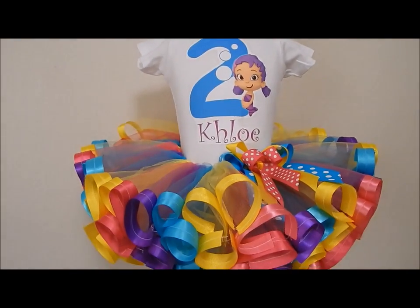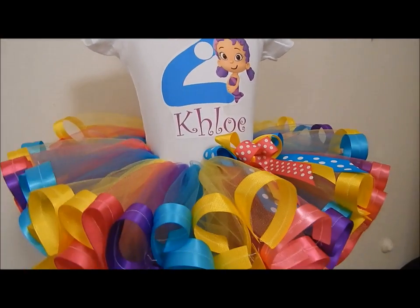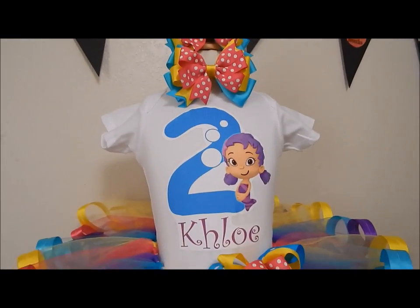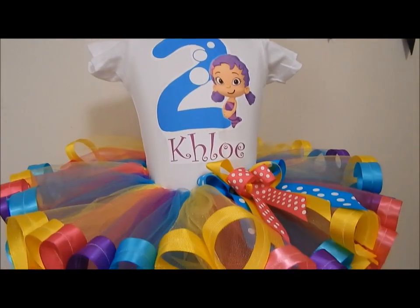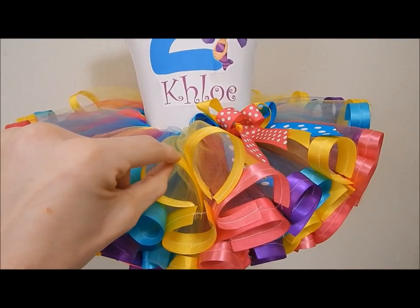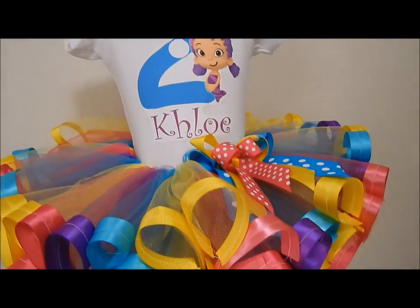I'm going to be explaining how this outfit was made in a tutorial kind of way, but I'll have the link to all the actual tutorials in the description down below. It's a simple bubble guppies ribbon trim tutu outfit which I thought came out super cute. I love how this one came out and I'm so glad the person ordered it — it's not like my traditional bubble guppies outfit that is so popular, but she wanted ribbon trim on this one.